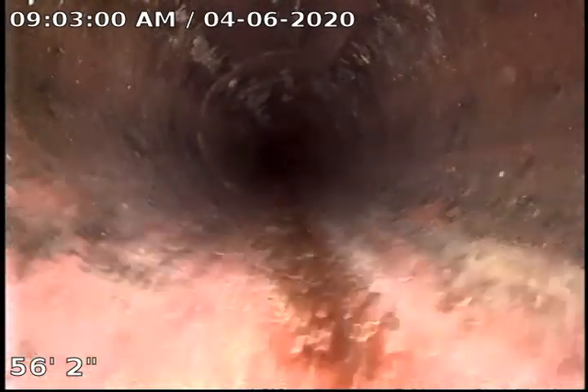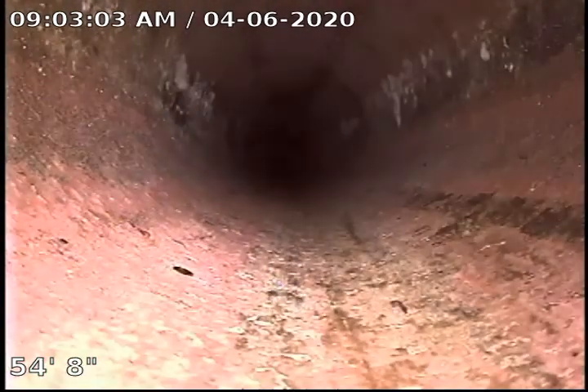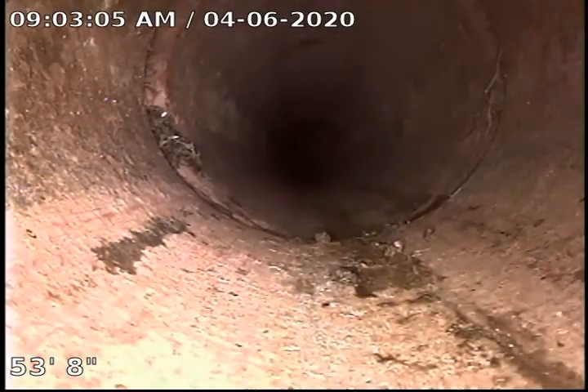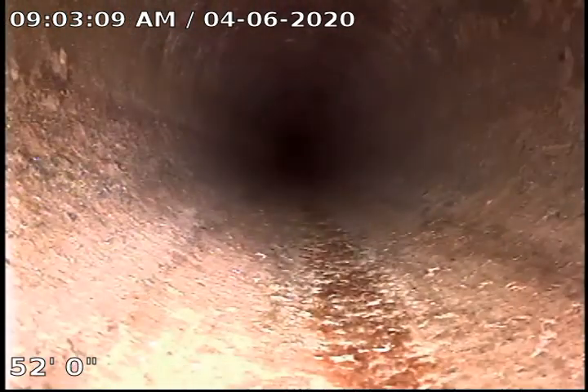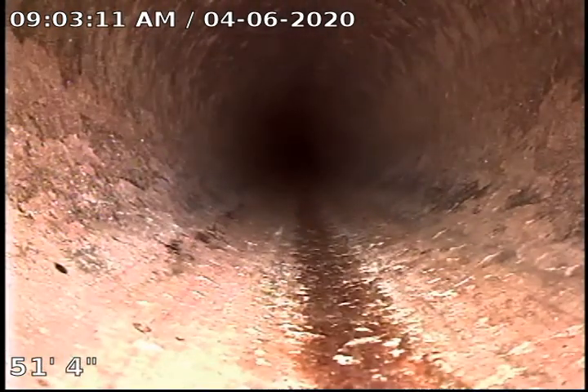I am not seeing any roots or anything in these joints. Everything is looking pretty good. I guess we do have a few roots right there, but the sewer looks well maintained.